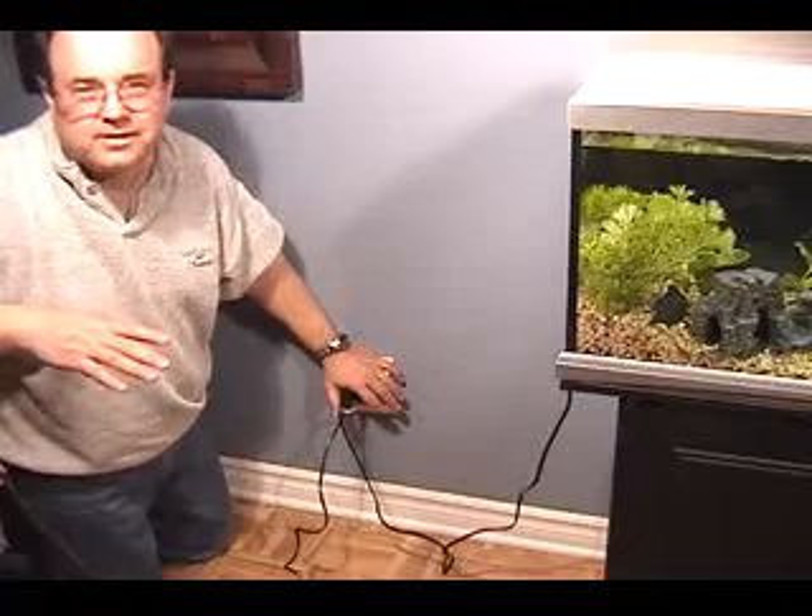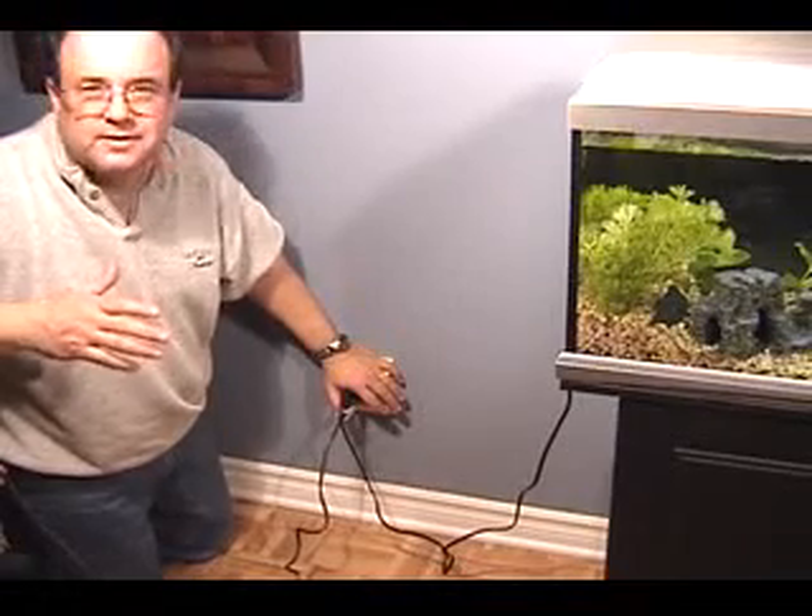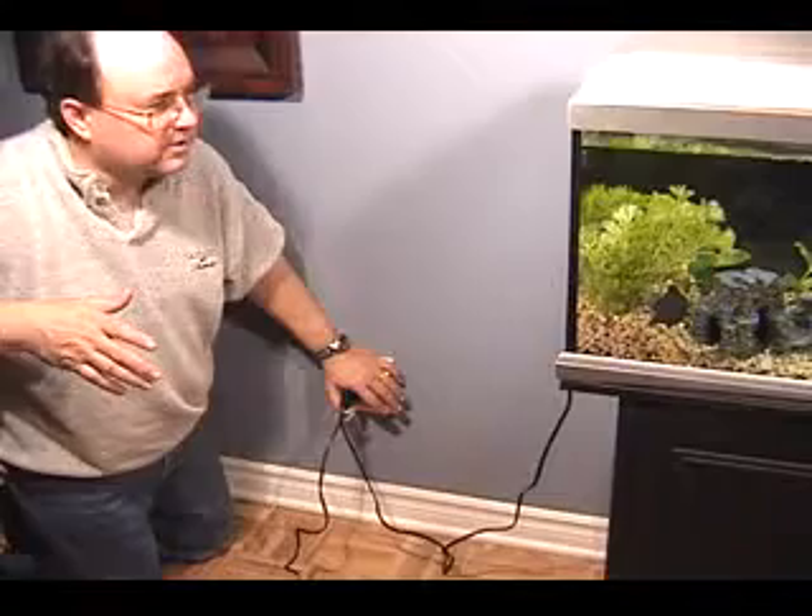So there you go. That's how I set up electricity for an aquarium, and it makes a big difference in the long-term operation of it.